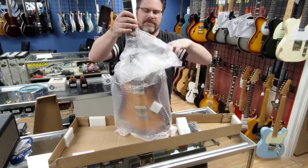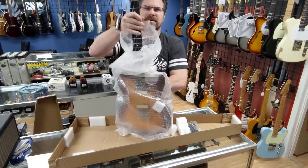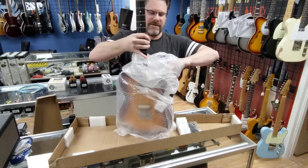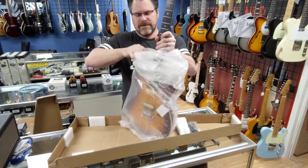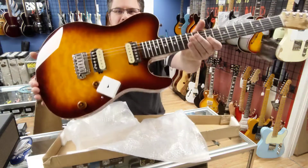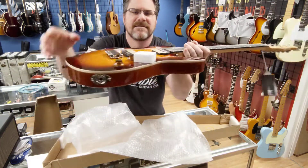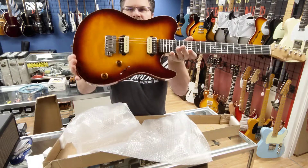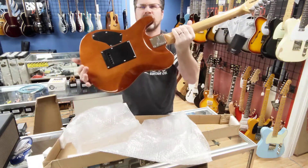Alright, so here we go. Let's check this out, kids. Beautiful guitar. Beautiful burst — check that out. Nice. And man, it's so loud over there. Pretty cool looking guitar here.